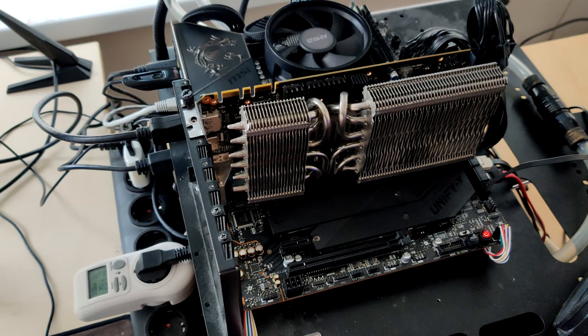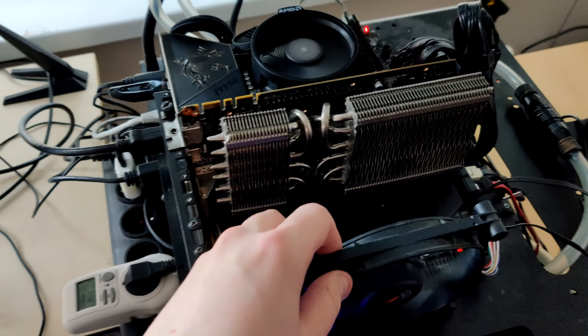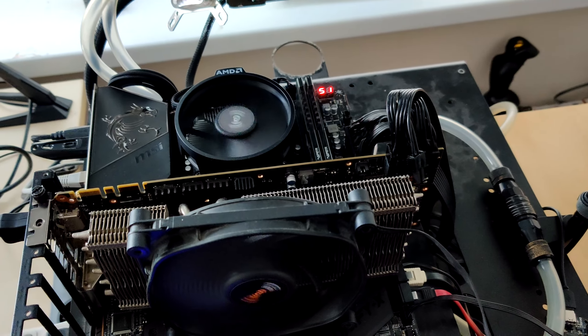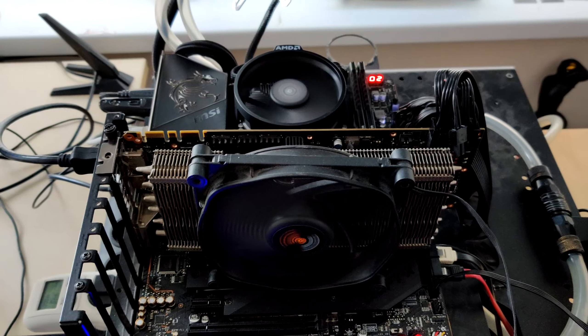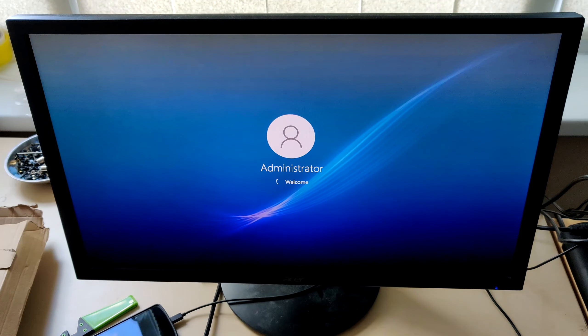I'm just gonna reuse this heatsink right now and we'll see. It's a bit of a bummer that the cold plate looks like that. Because the GTX 260 die is also pretty big - pretty sure it wouldn't cover that either. This might be good for like a GTX 680 or a 7970, like a GK110, GM200, or G200. That's not gonna fit.